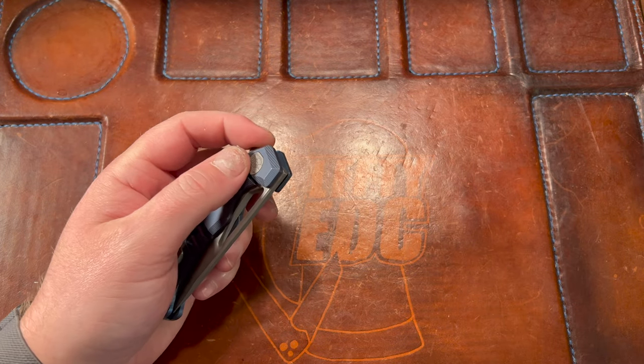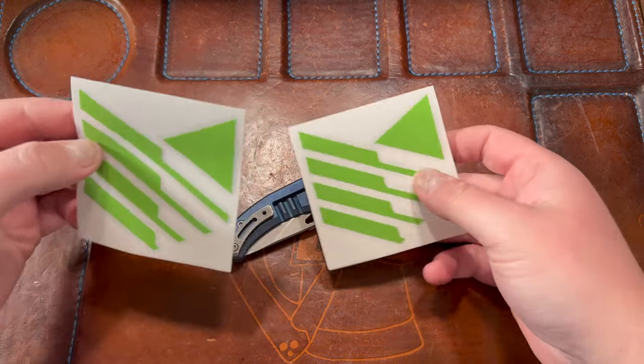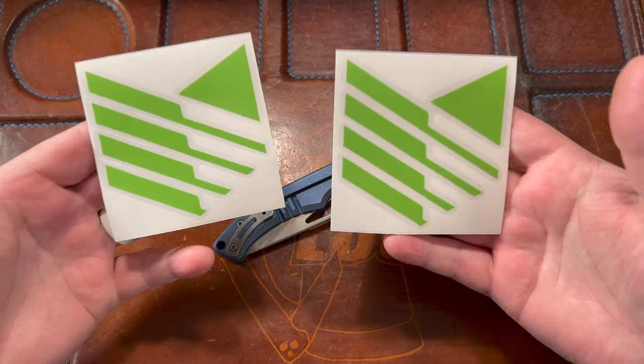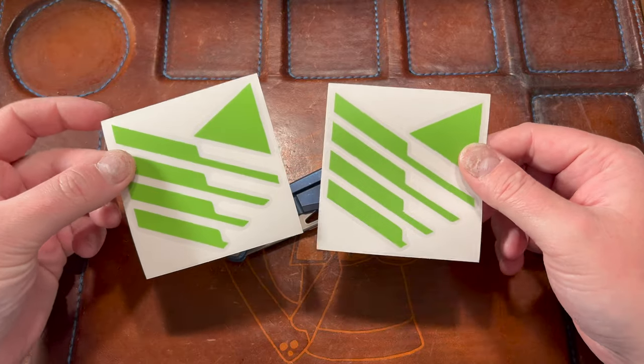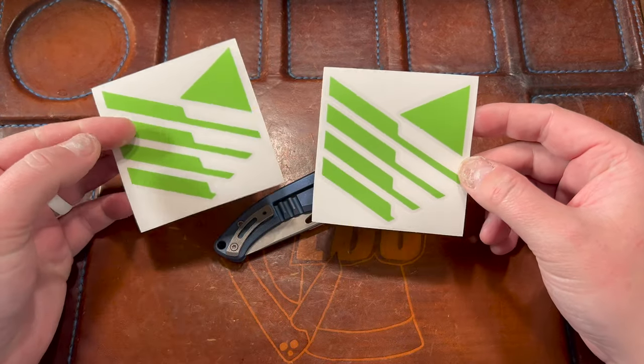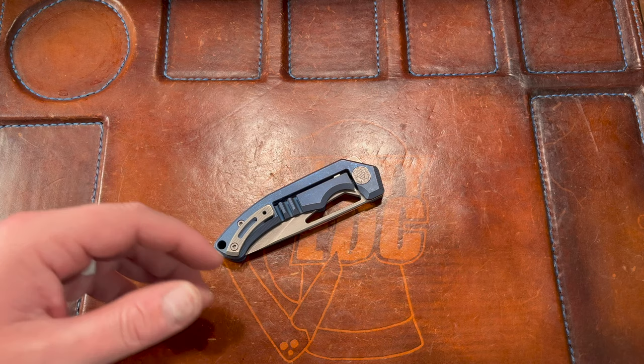He also sent a bunch of stickers — these are gonna go into any giveaway I do. Thank you Nav, you are the man. Guys, go check out Nav Sergeant, I'll link his channel below. He also has a Teespring where he has shirts with this design and his finger guillotine shirt as well. Check out my Teespring too — that link is below.